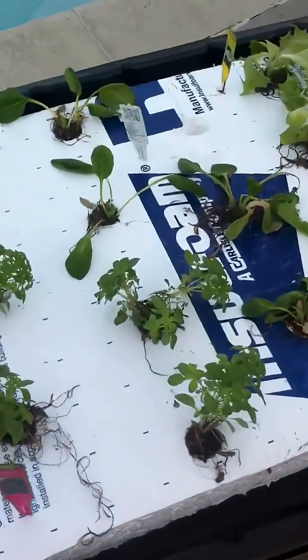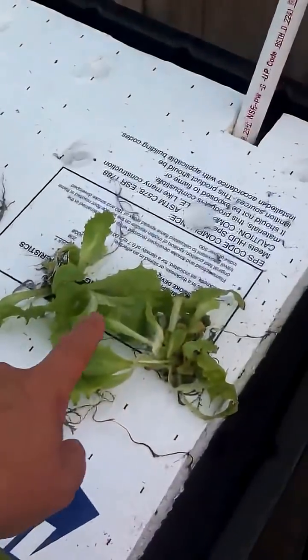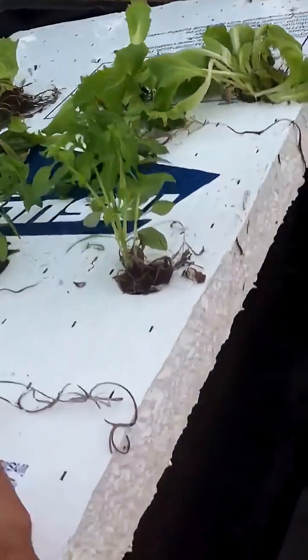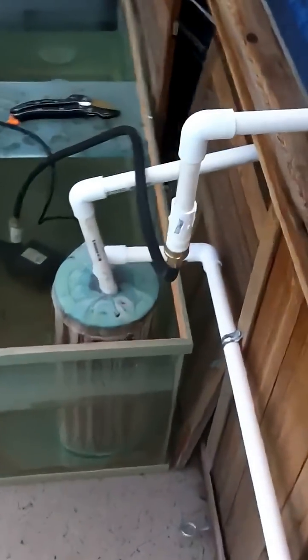I've got more basil as an experiment, more spinach to see which does better, and more lettuce. I've got tomatoes in the house — they're not ready to go in yet. But if you look underneath — everyone likes to show this off — those are the roots hanging down into the water, and when this overflows it flows through that pipe.